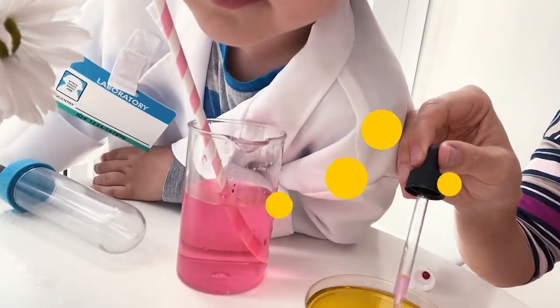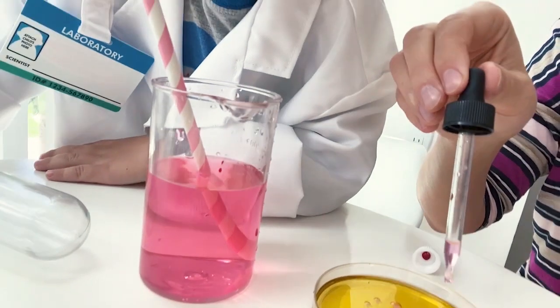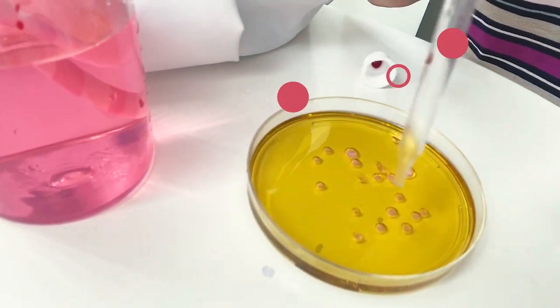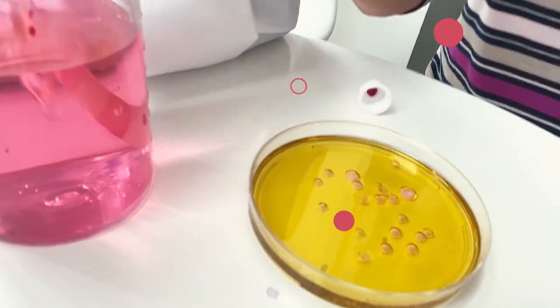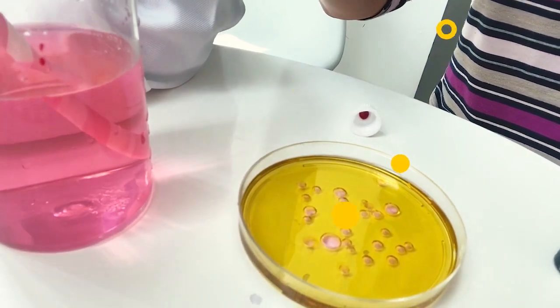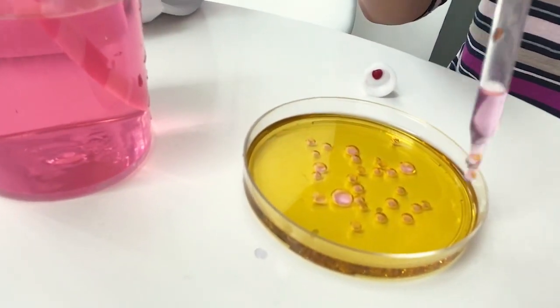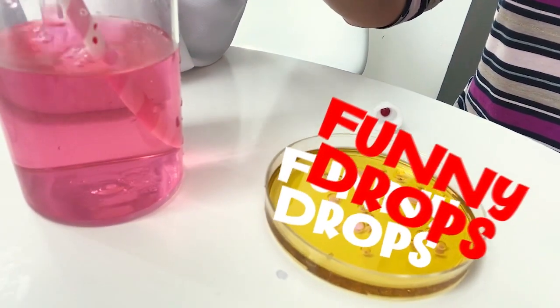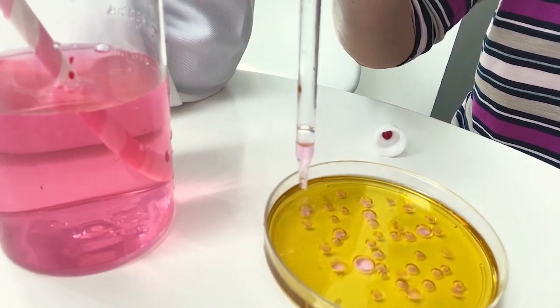What we're gonna do next — we take our pipette, let's put it here, let's put some drops here. Yes, look! That is the beginning of our tornado. Tornado, tornado! Look at our drops — funny drops, funny drops!